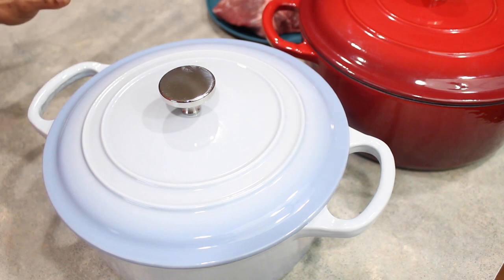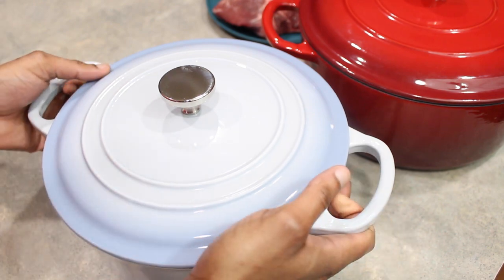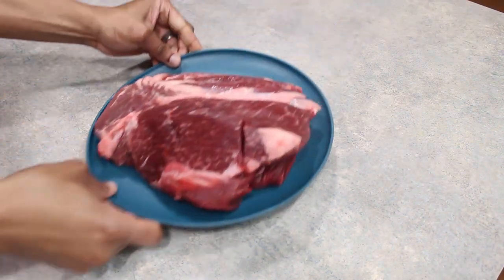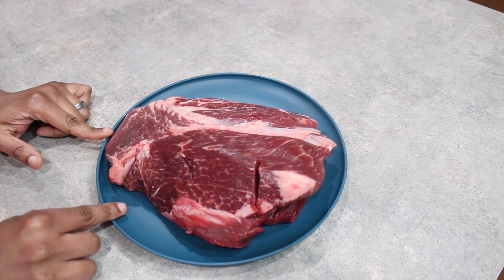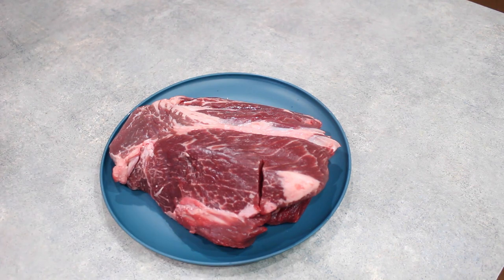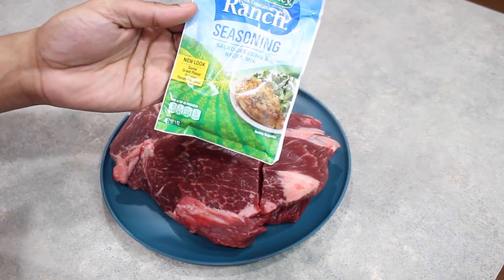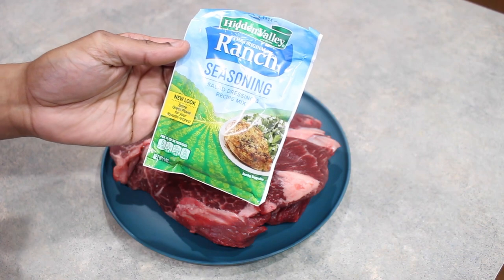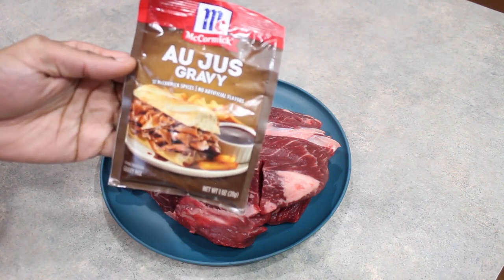These are fantastic devices and they are oven safe for up to 500 degrees Fahrenheit. So without further ado, we're going to get the meat prepared — again, this is going to be pretty simple. Here I have a three-pound Angus beef chuck roast, and for our seasonings we're actually going to be using seasoning packets: a one-ounce packet of ranch dressing seasoning and a one-ounce packet of au jus gravy mix.